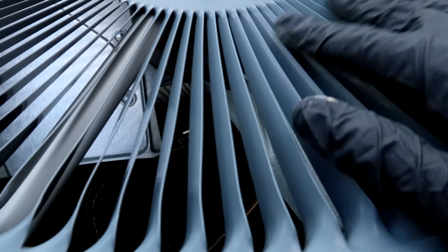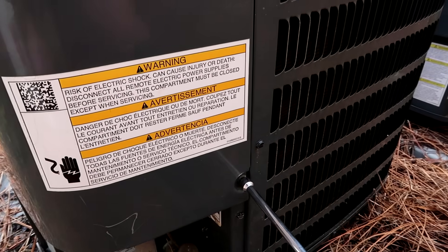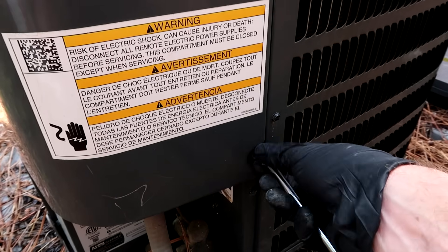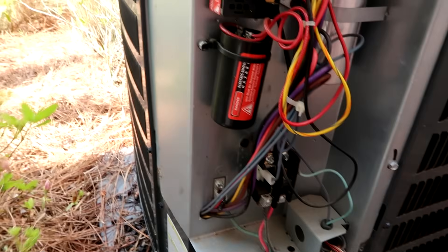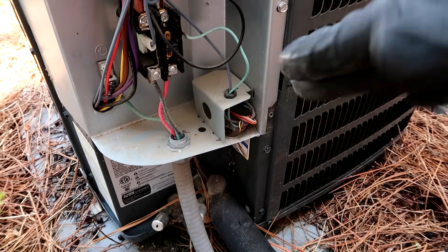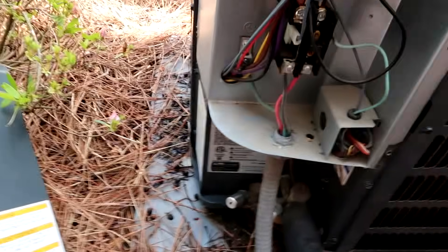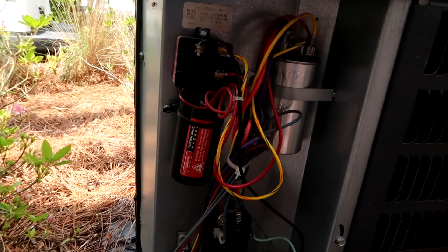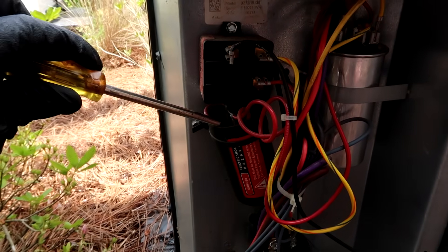These are rotary compressors that have hard starts from the factory, so let's go check that hard start. This is one of those rotary compressors — if you want to google it, you can. It's different than the old Copeland scroll. Someone asked on a previous video how I like them — I don't like them, not a fan. For one, they need a hard start from the factory, and if it goes bad it trips the breaker. Also, the superheat runs high on them — I'll get the subcool where it needs to be but the superheat would be around 25, in between 20 and 30. I don't like these rotary compressors.